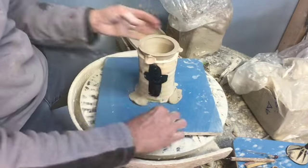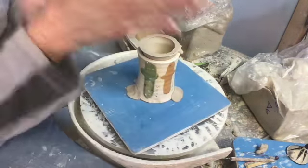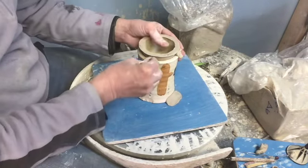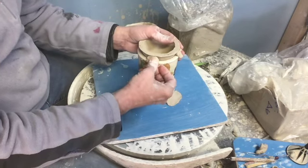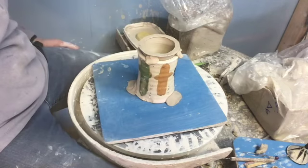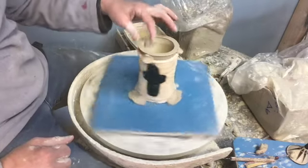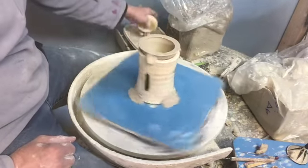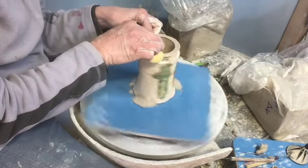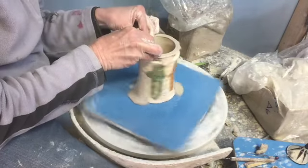If you don't have a chuck you can always make one. I make all my chucks — they're just cylinders and then I bisfire them so they'll hold up to this kind of work. Now that we've got it all attached, I'm really just going to take a sponge and work on the edge of this. Sometimes you don't even need to use a trimming tool — you can just use a sponge.